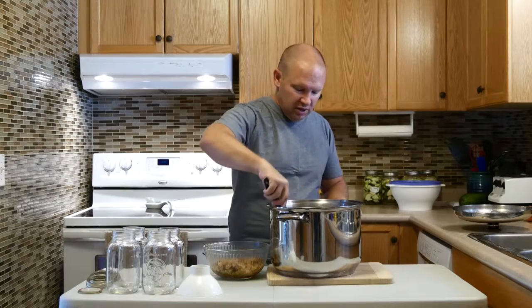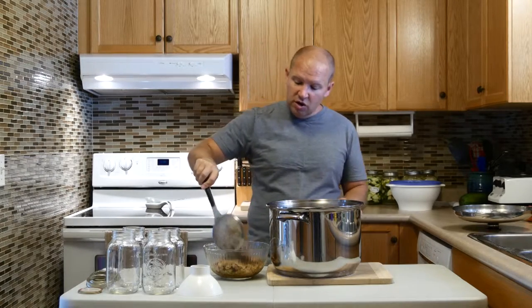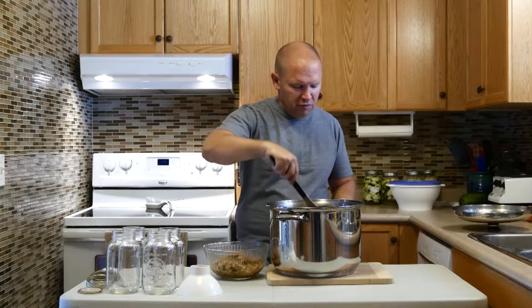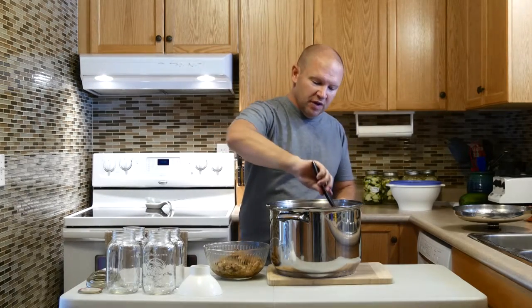If you want a really good book on how to make good broths and stocks, I suggest you check out Sally Fallon's Nourishing Broths. I forget who the co-writer is — I'll put the link below for you. Fantastic book with lots of good broths in it.